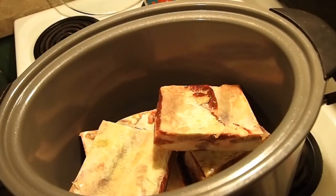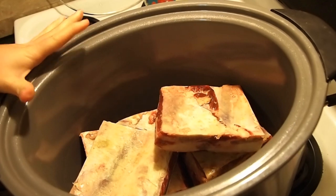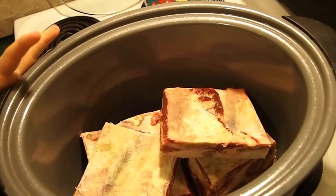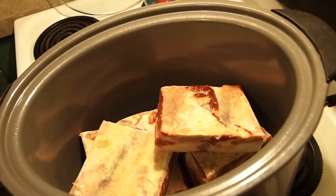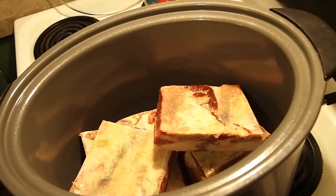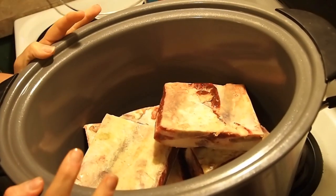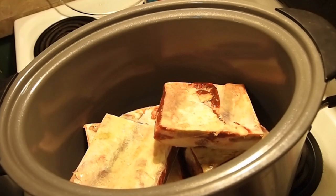Hi guys and welcome back. Tonight we are doing a Crock-Pot recipe and I'm gonna let this go on low all night long so that we can wake up to a delicious lunch slash dinner. We're gonna be running around a lot tomorrow so I really don't want to have to worry about it. Doing stuff overnight is just so easy. This recipe I'm going to call Crock-Pot barbecue ribs.